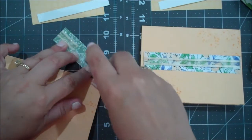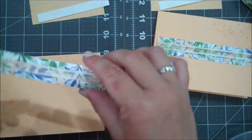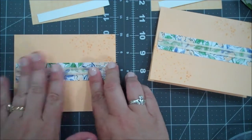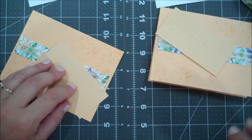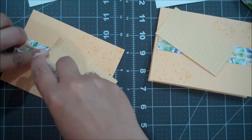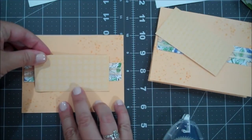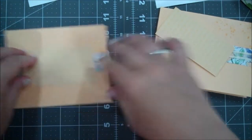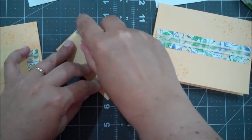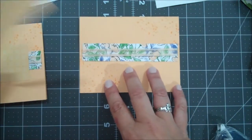I hate when I'm in the zone and I run out of adhesive - I'm sure everyone feels that way too. For the Designer Series Paper I'm just going to put the Seal Plus on both ends, nothing down the middle, because it's going to go over this piece. I want it to adhere well. Almost put it on the wrong side - you could use either side of your Designer Series Paper, but I did want mine to be the same.